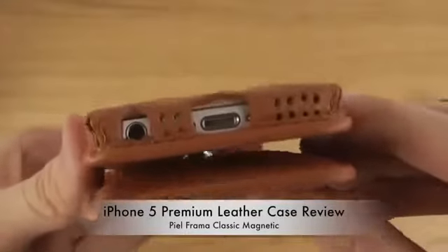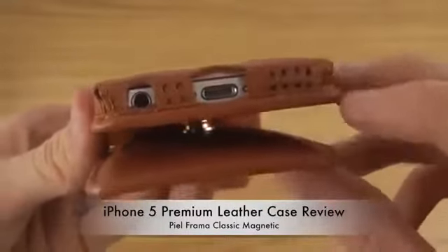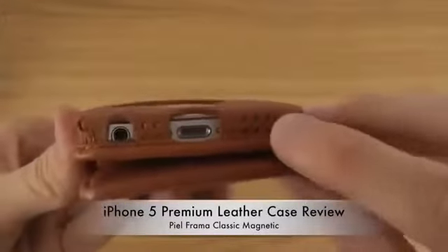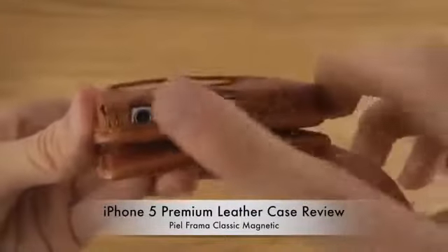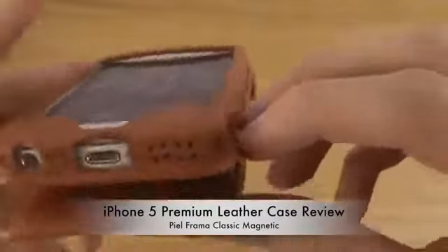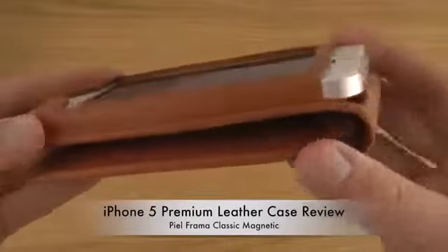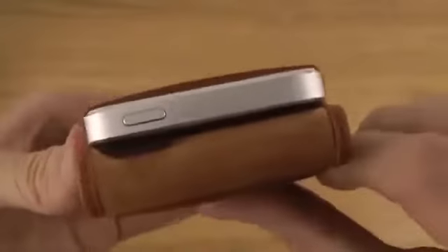If you take a look at the bottom here, we can see that we have access to charging. It also has a nice design here to let the sound come out. You can also insert your in-ear headphones over here. And if you take a look at the side, we don't have anything over there. It has a little bit of an open design up here, so you'll easily be able to reach your button to power on the display.